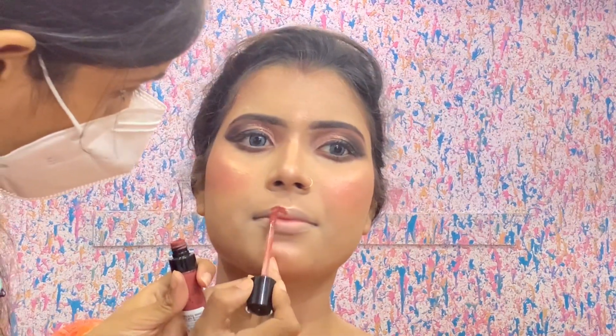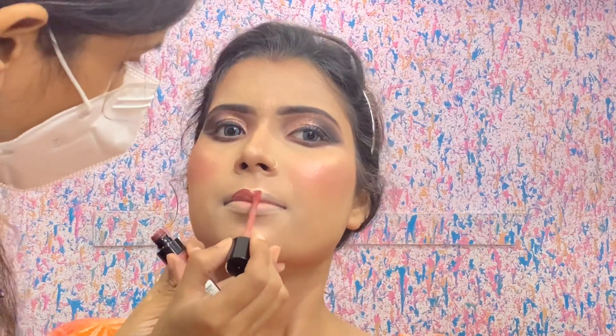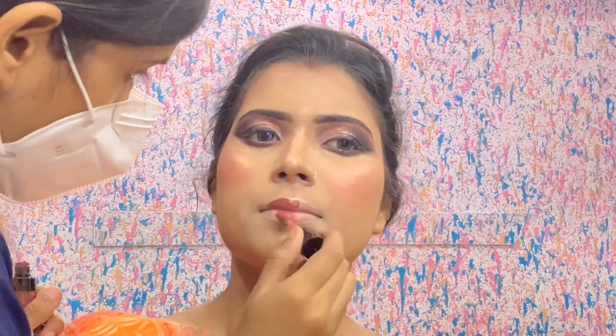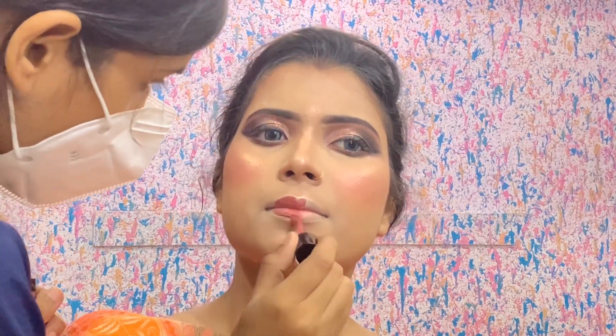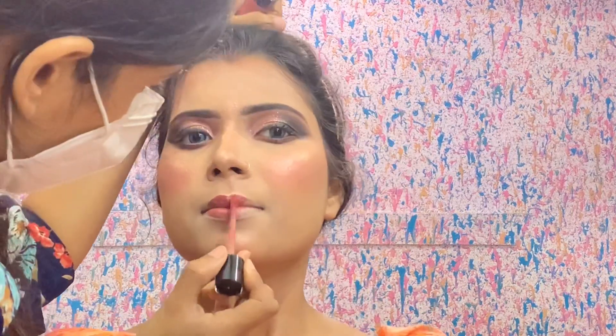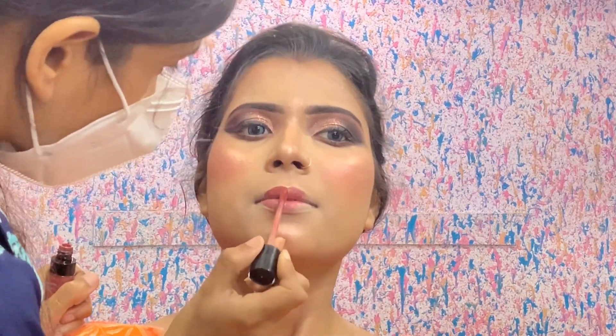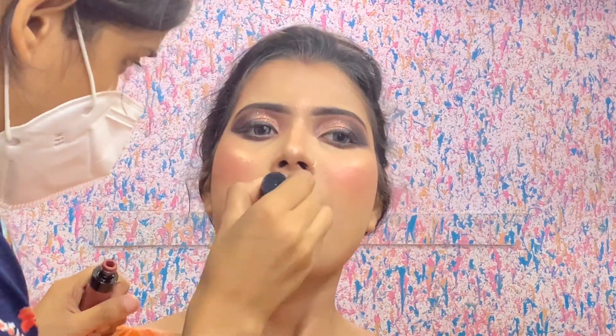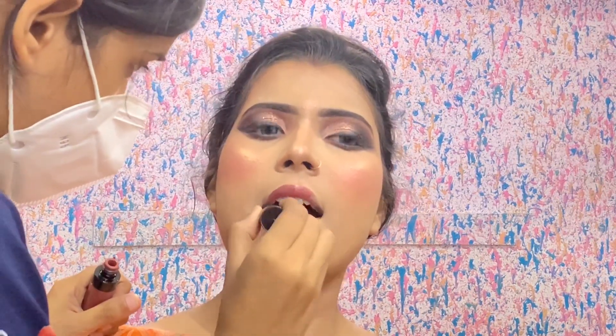I am using Wet and Wild lipstick in shade Mocha, which is a very good color that I personally like. You can also wear red or pink lipstick. Because it was a bridal look with pink tones, I wanted this mocha shade and I liked this color. The overall look turned out very good.